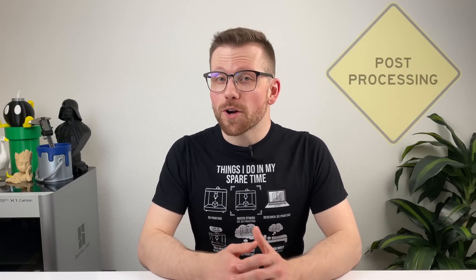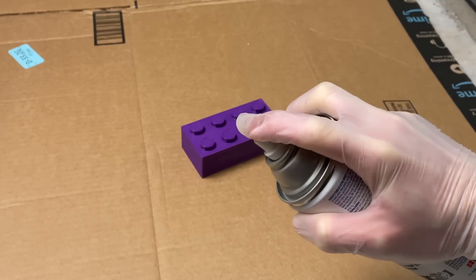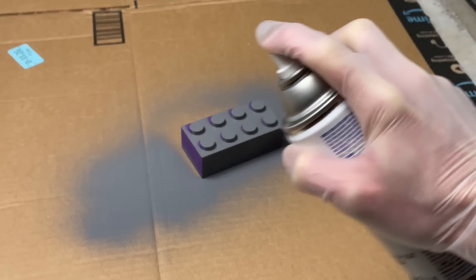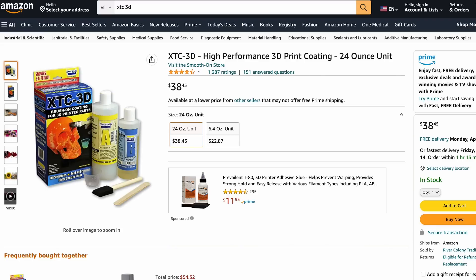Now that your part is off the build plate, perhaps it still doesn't look the way you want it. You could always go back into your slicer and start tweaking and do a couple other iterations, or you can start post-processing. The most straightforward way to do this is by sanding, painting, or coating. Essentially, what you want to do is sand down the part to a roughly uniform surface and apply enough coats of primer or paint to fill any remaining gaps. You can also use something like XTC3D or epoxy resin.